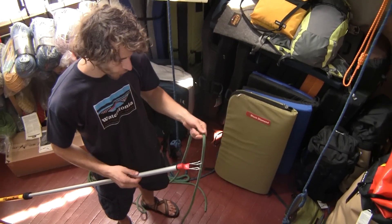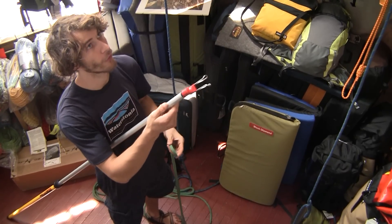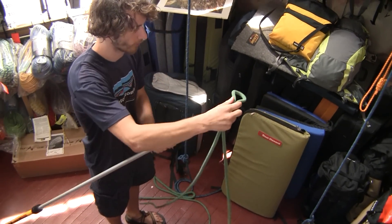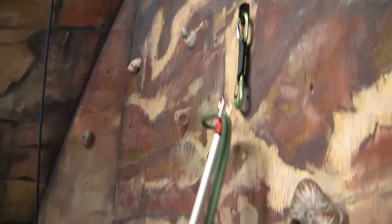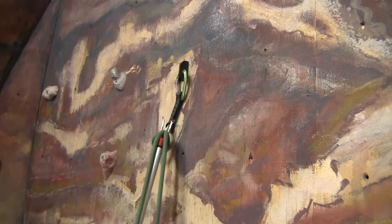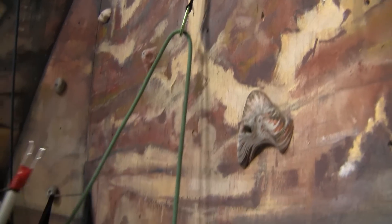Another cool thing you can do with the Super Clip is clip a rope through a pre-hung quickdraw. For that, all you do is take a loop like that, pinch it through the bottom there, pull it up to your draw, lasso it and pull. And now you are clipped.